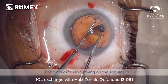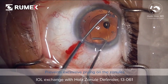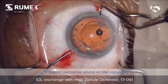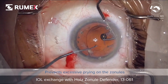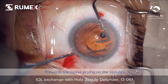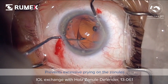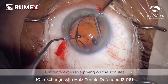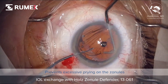The other haptic is then pried free in turn, using the same device through a paracentesis. As you can see, the rounded end of the haptic is pulled gently from the capsule bag without excessive trauma.